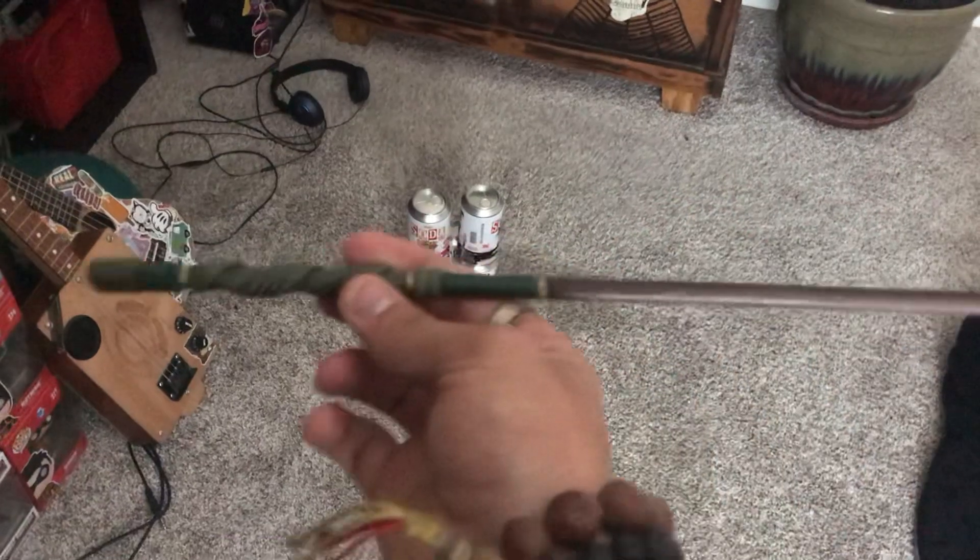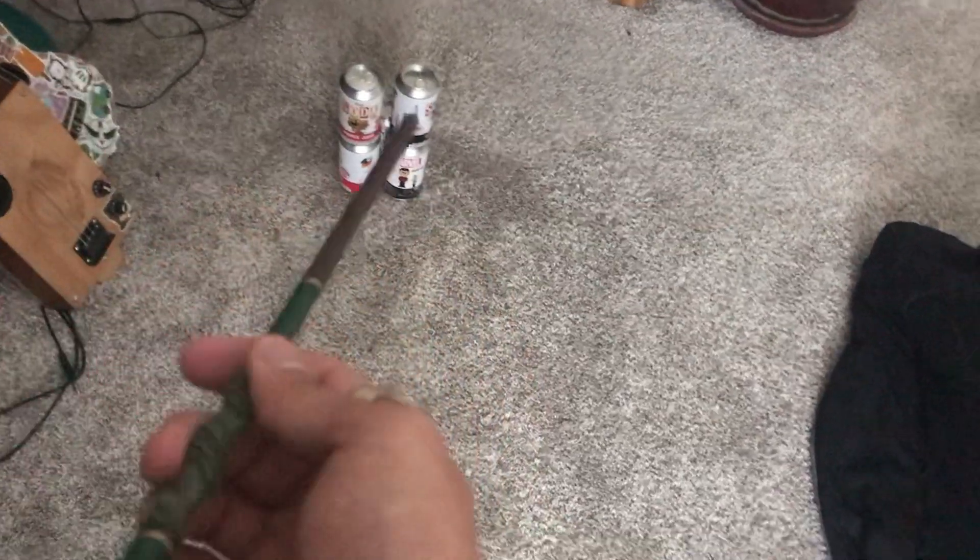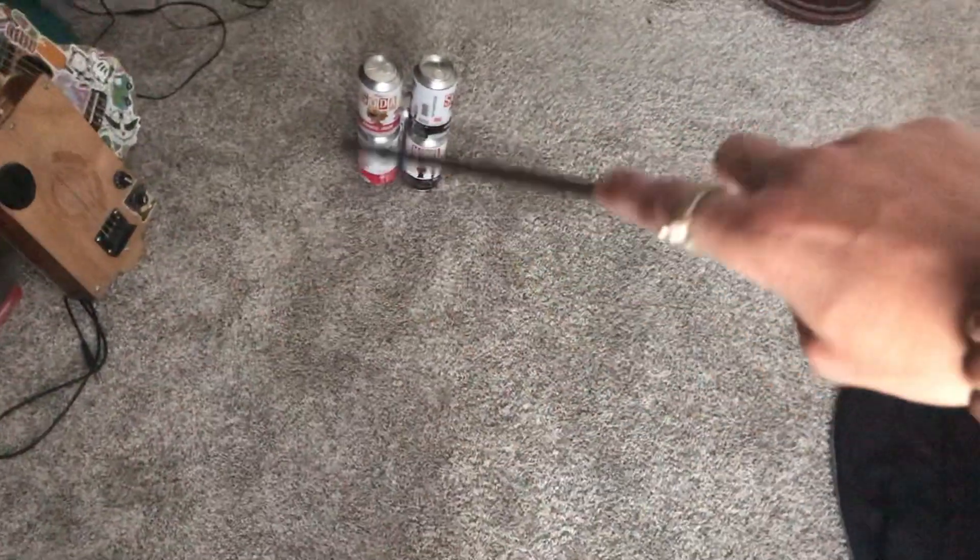So, I bought this from an Etsy shop from a witch, and it was a mystery wand — pretty much like a mystery box — so the wand chooses you, you don't choose the wand, right? I'm just going to harness the energy into the wand, and I'm going to cause it to be able to move stuff with the wand.